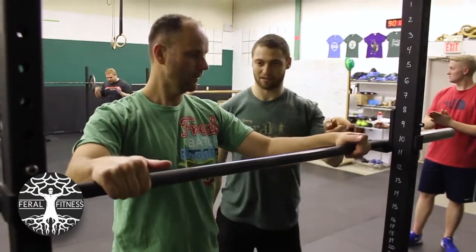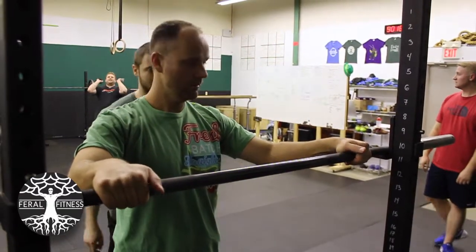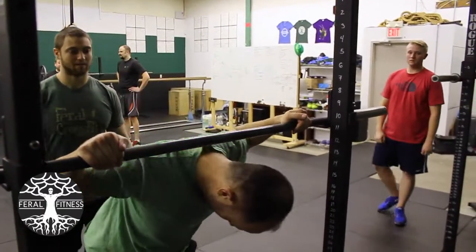All right, do that on both sides. Just make sure it's good, and then do that again. And then you're fighting to keep your elbows up. It's different.